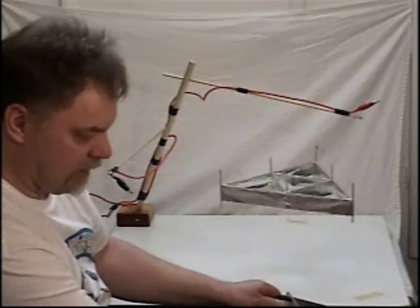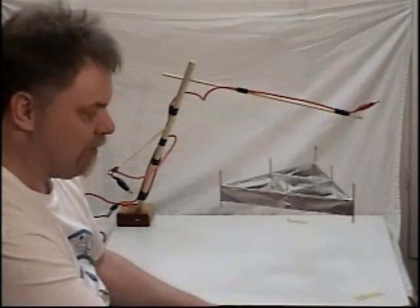We are currently running at about 23 kilovolts and about half a milliamp, which may not sound too much, but I assure you, if you were to inadvertently stick your fingers in this circuit, it hurts like hell. So if you do these experiments at home, please be extremely careful.